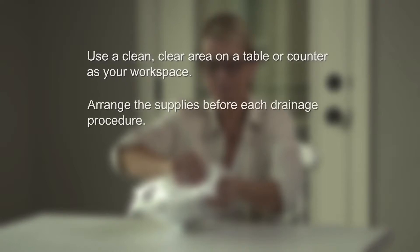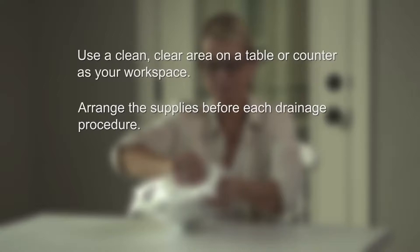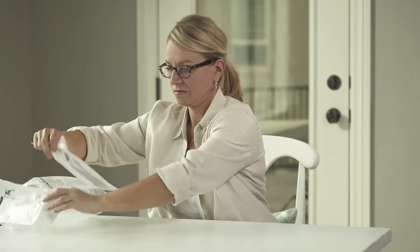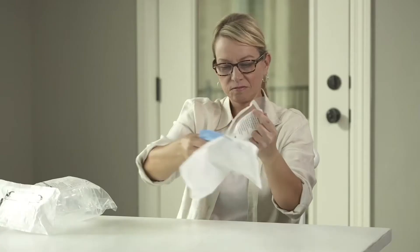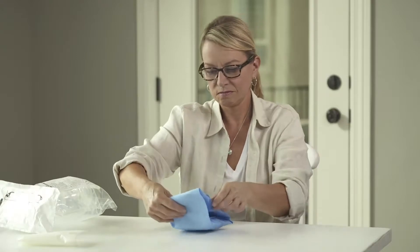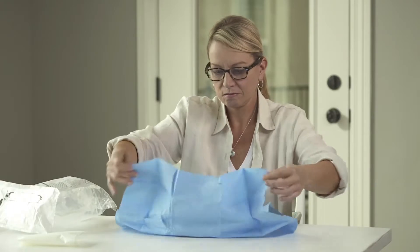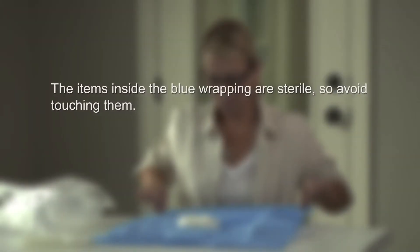Make sure you have a clean, clear area on a table or counter to serve as your workspace. You will want to arrange all of the supplies prior to beginning each drainage procedure. First, open the drainage kit bag and remove the procedure pack. Next, open the procedure pack and remove the blue wrapped bundle and adhesive dressing. Set the adhesive dressing aside and place the blue bundle on your workspace with the folded side up. Carefully unfold the blue wrapping by pulling on the outer edges of the bundle. The items inside are sterile, so avoid touching them.